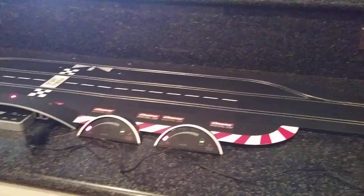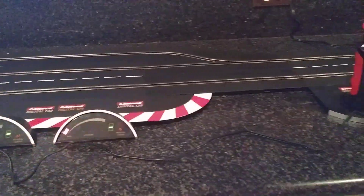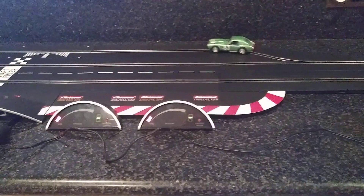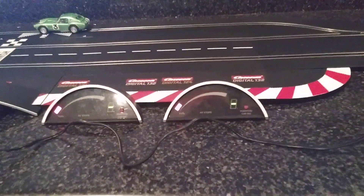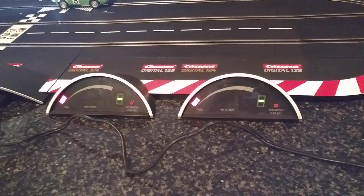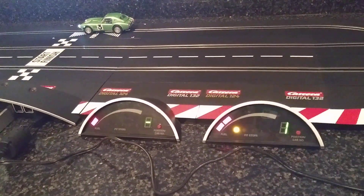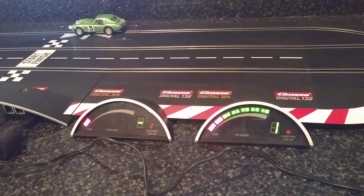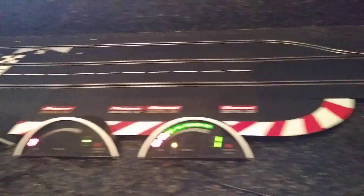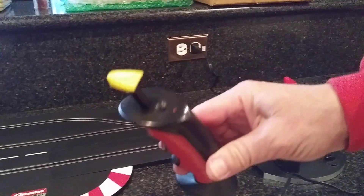Watch the car come in and you'll see it gas up. There she goes, gassing up — got to wait for it to beep. Okay, full of gas. Now let's do the other car. That was the yellow controller I was using.